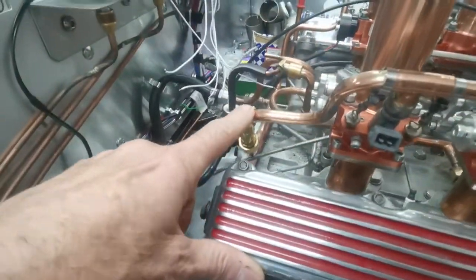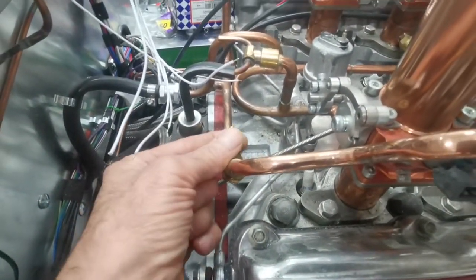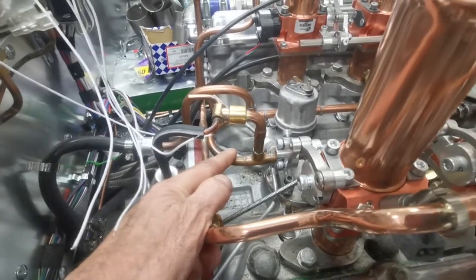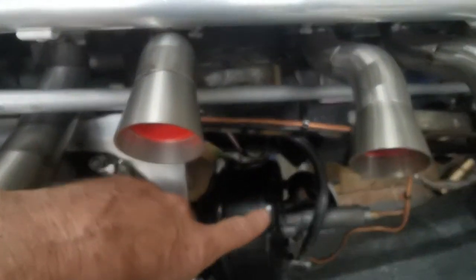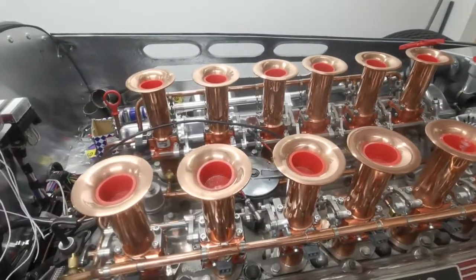The fuel rail has got attachments to it so I can monitor the amount of fuel pressure. This is a vacuum rail here, which operates the twin servos — one's down here for the fronts, and there's one on the other side for the back.